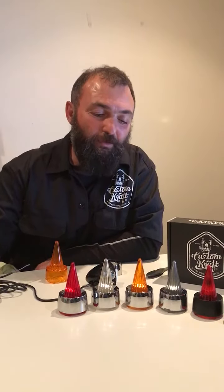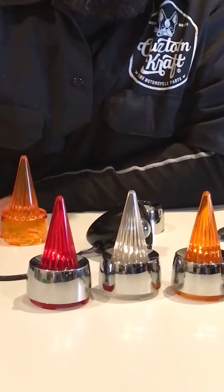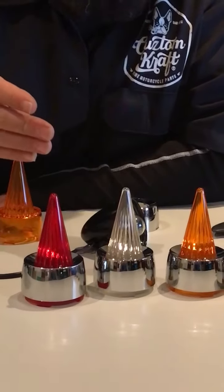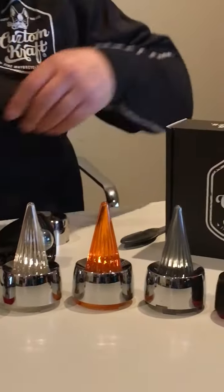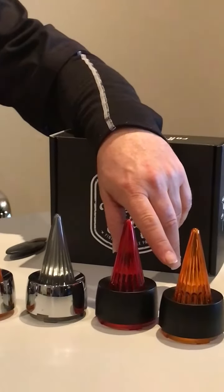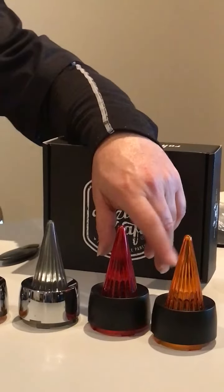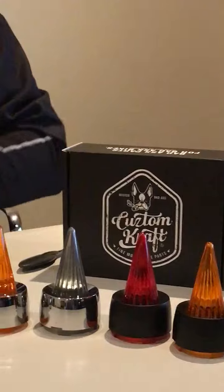G'day guys, Charlie from Custom Craft here to talk to you about our new Supersonic lens. It comes in all the shades, all the colors as you can see — the reds, the clear, the amber, the smoked. We make it in a matte black and we also make it in a gloss black, although the last one's matte, we do make it in a gloss black as well.